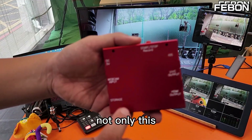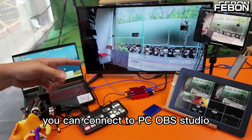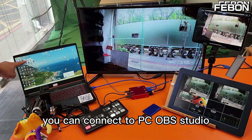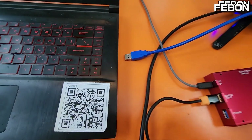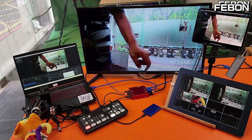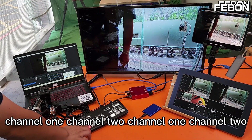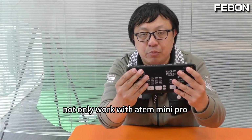Not only this, it also can output as a USB webcam. You can connect to a PC with OBS Studio. Channel 1, Channel 2, Channel 1, Channel 2. Not only does it work with the Antony Mini Pro,